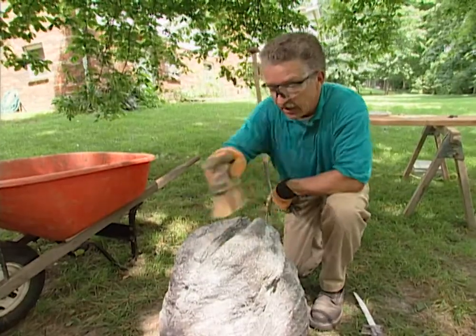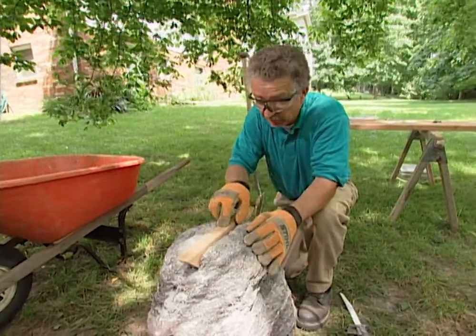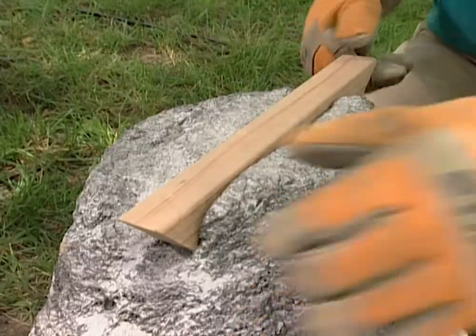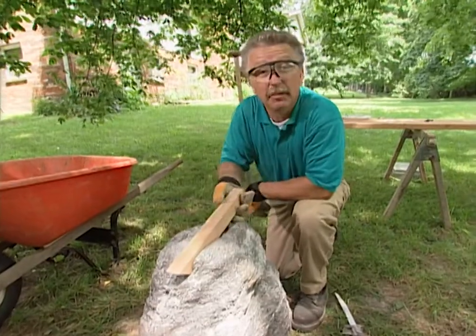Once we've got the channel carved out and swept out, take the 2x2 that will become the bottom of the bench and make sure it fits snugly. It does. The next thing we do is assemble the bench itself.